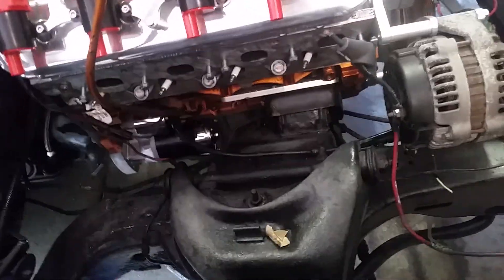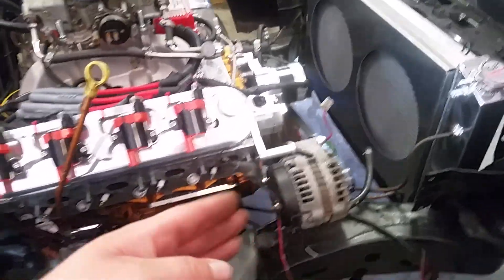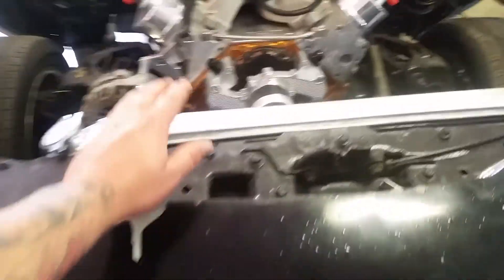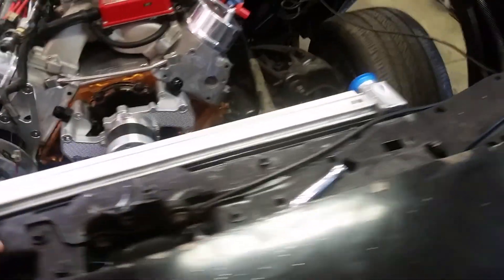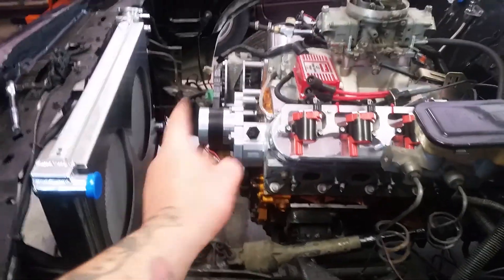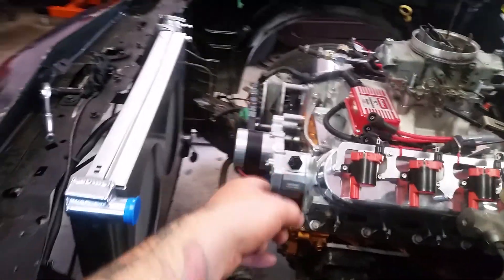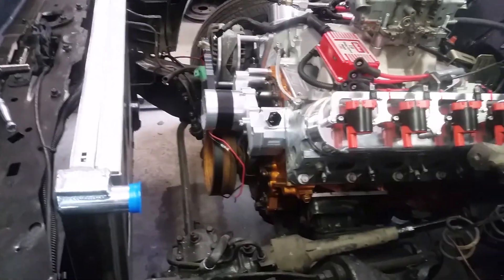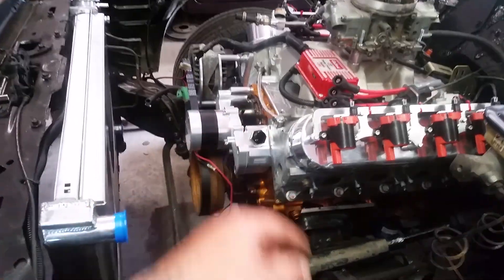So to recap: alternator to figure out, starter to figure out, motor mounts and getting the oil pan off the frame, finding the brackets to hold the rad, wiring up the water pump and fans, getting the water pump gaskets, and figuring out the plumbing.